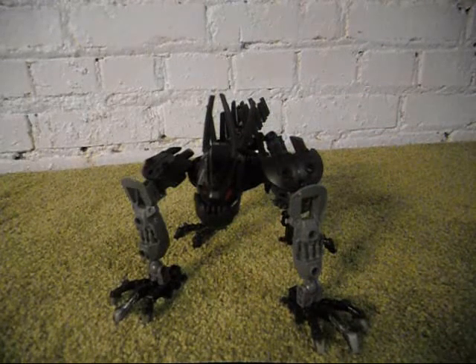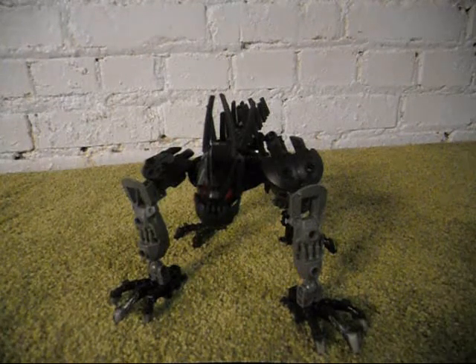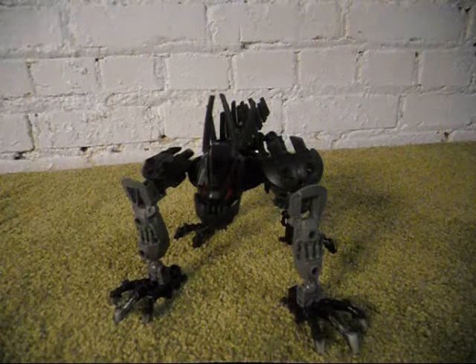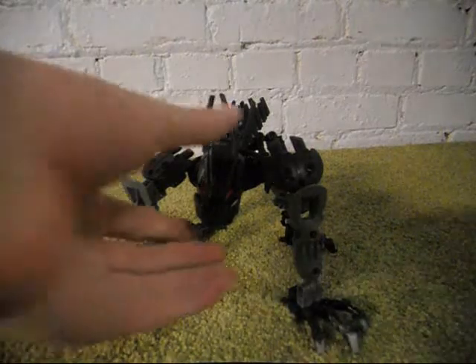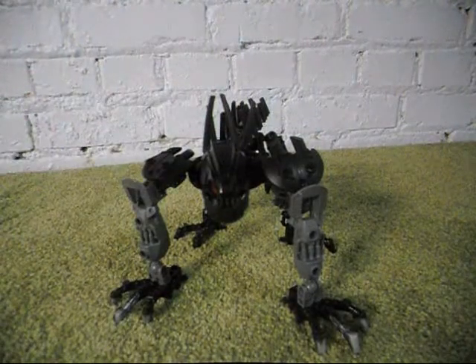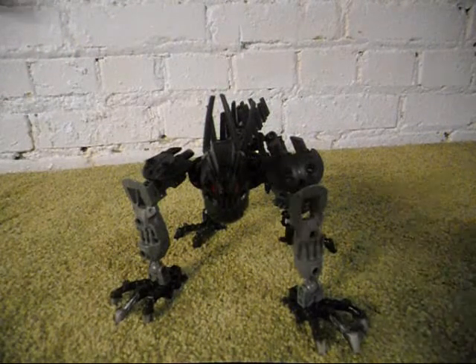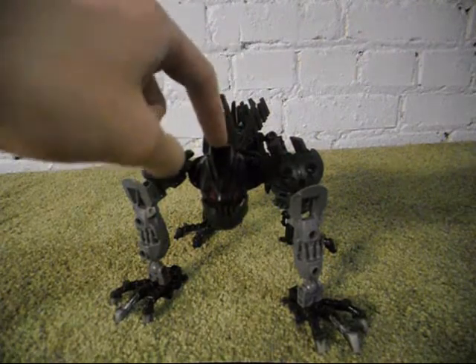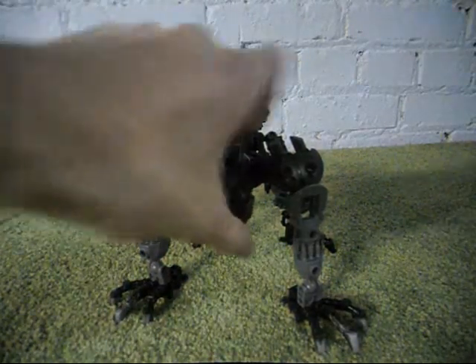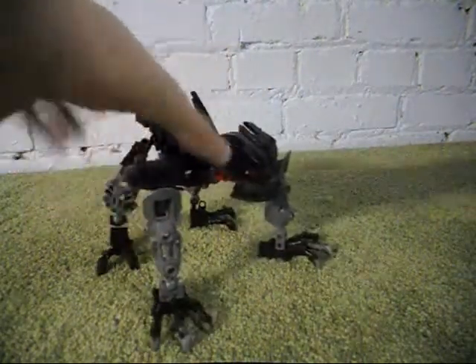This is a mask from the Special Edition Ultimate Duma set from 2004. If you get Turaga Duma, Nidiki, and Kraka and combine them together, you can get Ultimate Duma. There was a Special Edition set at Toys R Us where you could get all three of those sets in one box, and if you did, you would also get this special mask right here. Which sounds like a good deal.